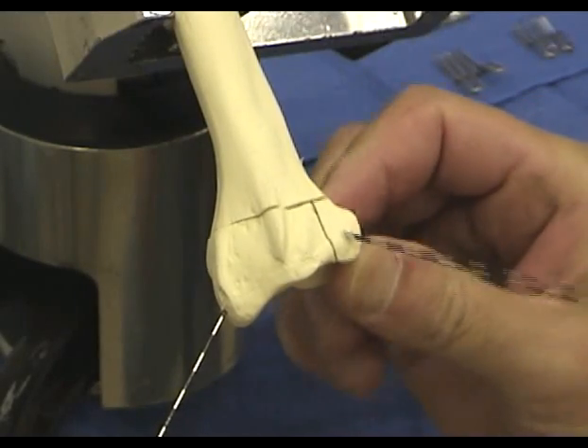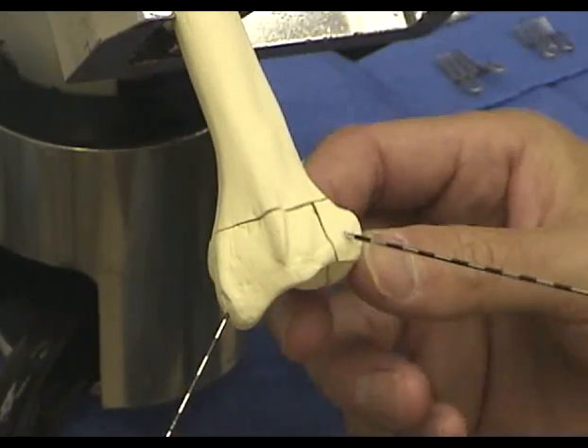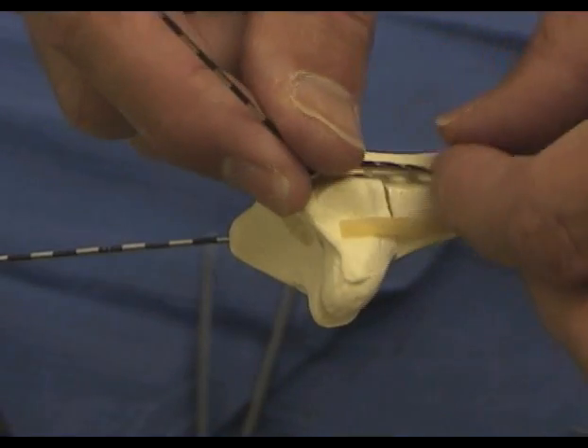The typical amount of stability this simple pinning provides can be noted. Proximally, the ulnar pin plate should be aligned with the ulnar border of the radial shaft.